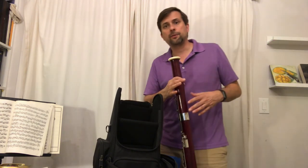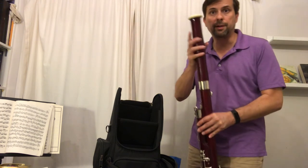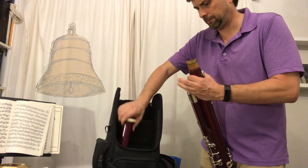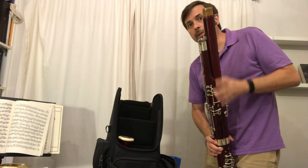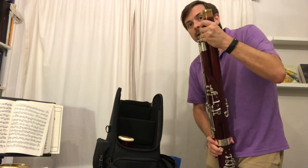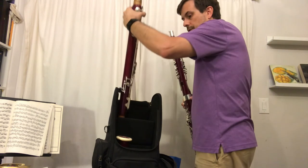Then I disassemble the rest of the bassoon in the reverse order of when I put it together, starting with the bell, then the long joint. If you have any trouble getting the joints apart, try to gently rock and twist — mainly rocking — until they come free.